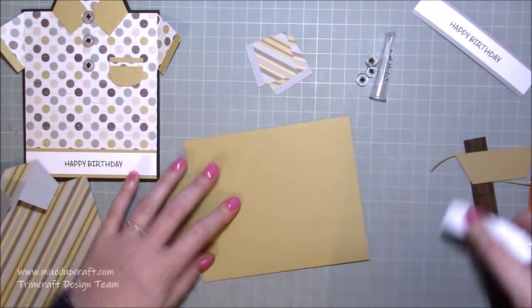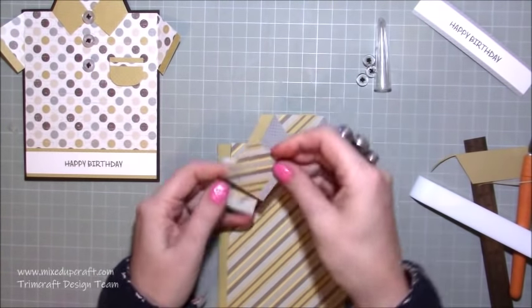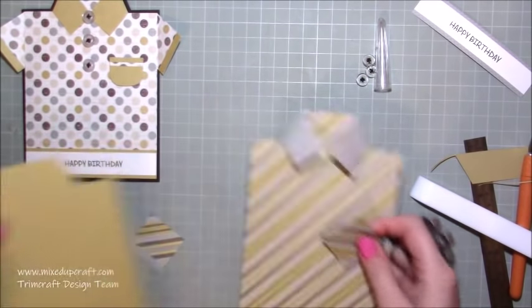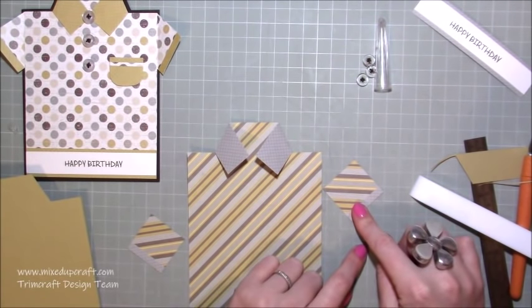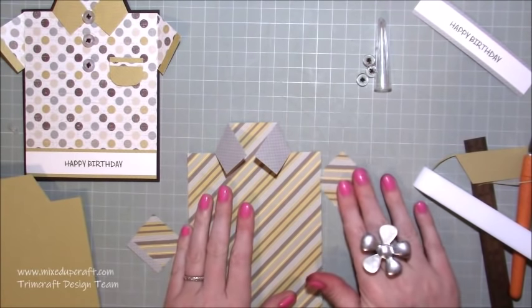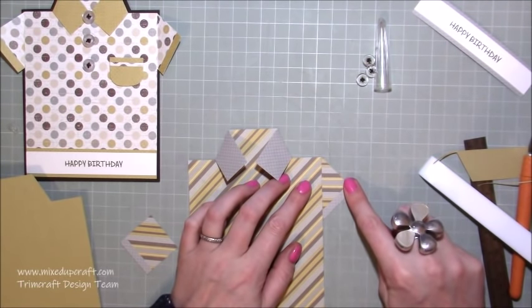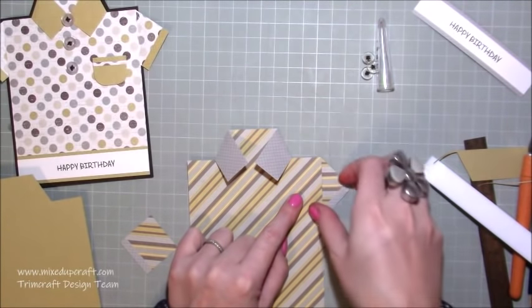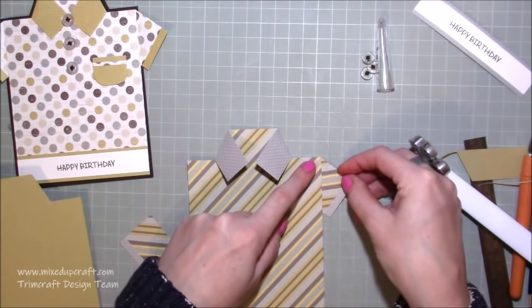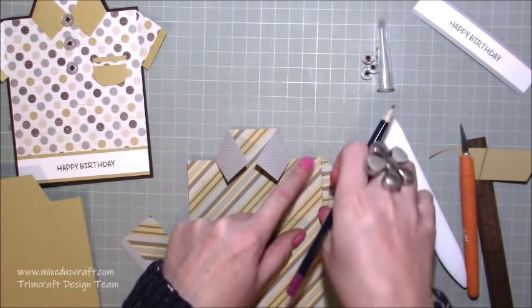Now before we stick this down we need to add our little sleeves. I've already stuck those pieces down. Pop your sleeve behind here in a diamond angle - that's the top, that's the bottom. Pop it behind and line up the top point with the point of the shirt. You can choose to tuck the bottom point in as well, but I liked having a bit coming out while still keeping that top point at the very top joined - I prefer that look.